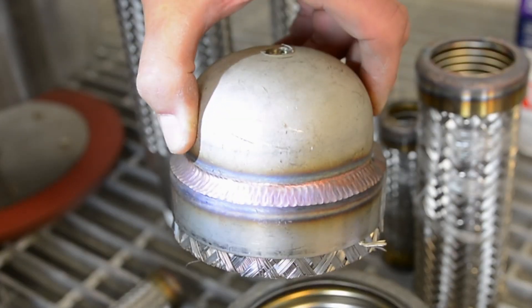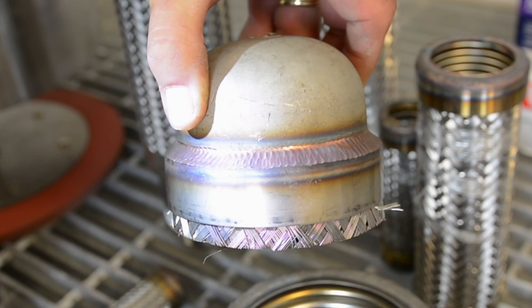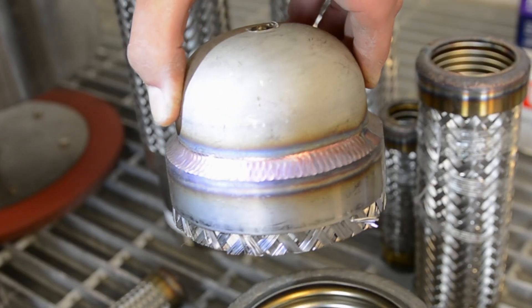Now that you have an idea of what weld purging is and how it is done, let's take a look at a few purge welds. There are several ways to tell whether a weld has been purged or not. When looking at the front side of a weld, there should be some discoloration. There may be lighter shades of gold and light blue marbling, but anything darker or more colorful would indicate a level of oxidization and thus inadequate argon coverage of the welding process.